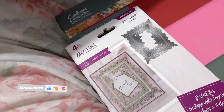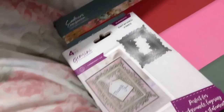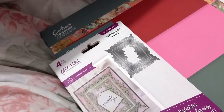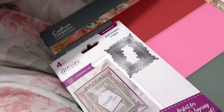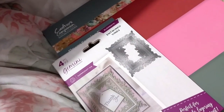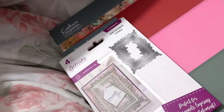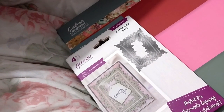Ruth here and this is my Crafter's Companion craft supplies haul number 50 - the big 5-0! I worked quite a lot in this one and managed to save £22, which is nice. This was during some kind of sale because I got lots of stuff.